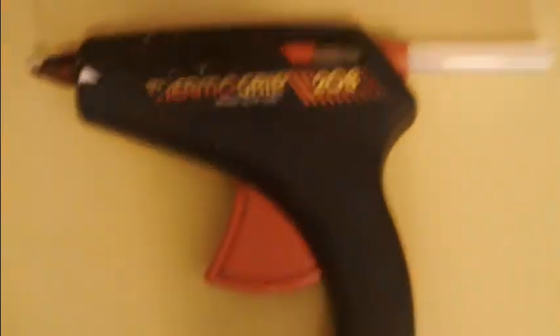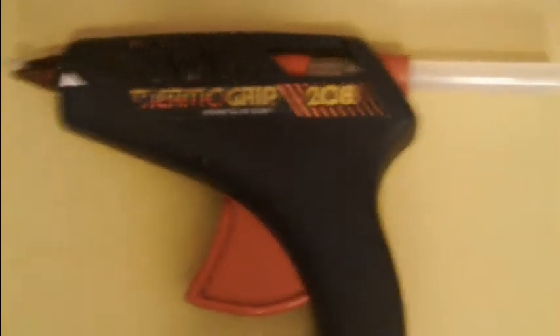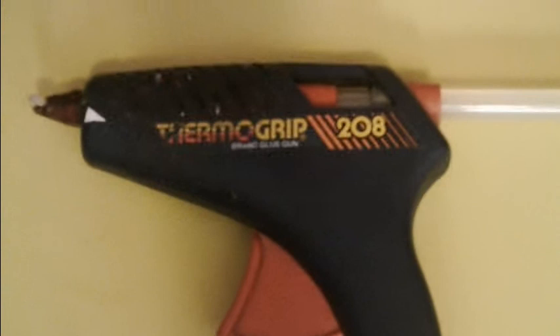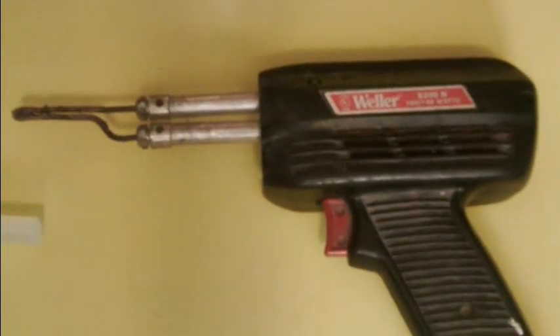Some extra tools you might want to have: a glue gun, because sometimes it's necessary to cut the main model apart in order to achieve greater detail, and then you can glue the pieces back together fairly easily. Also, some details are easily achieved through a soldering iron or soldering gun.